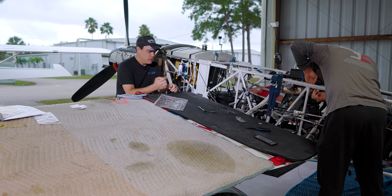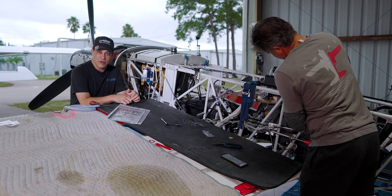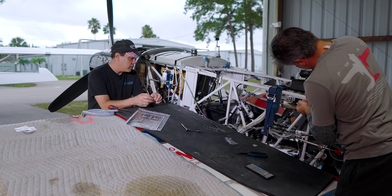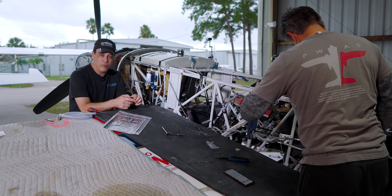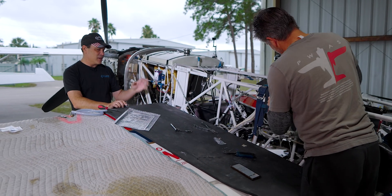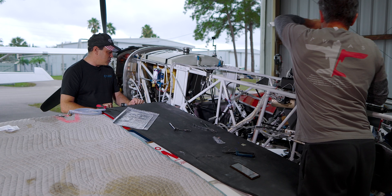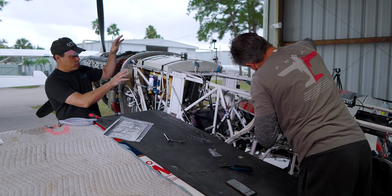Okay, so day two on this smoke system install. We're trying to get this plane ready for Sun and Fun coming up. Warren's working on the wiring now — he's moved on to that part and getting close to wrapping this up. So I think this will be done today, making it a two-day install. If it wasn't Warren it'd probably be a four-day install. I'm going to talk through the system a little bit based on how Warren's educated me, and he'll pipe in if I get something wrong.